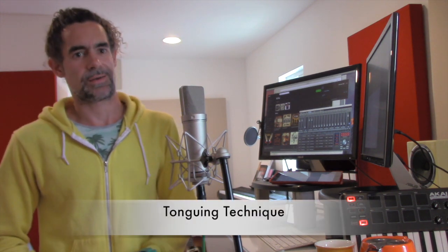Hi, my name is Campbell Wilson from Rossinanti Studios and I'm going to go through some tin whistle techniques.